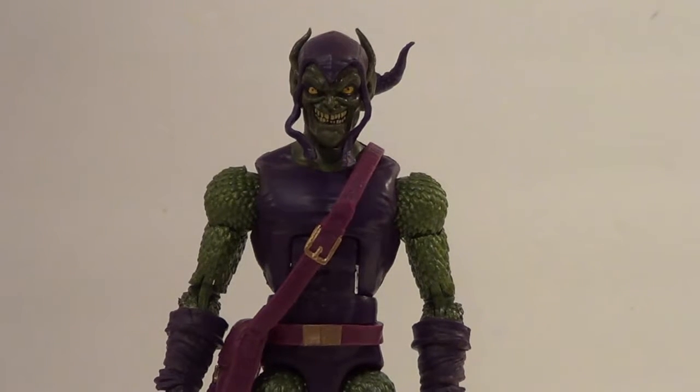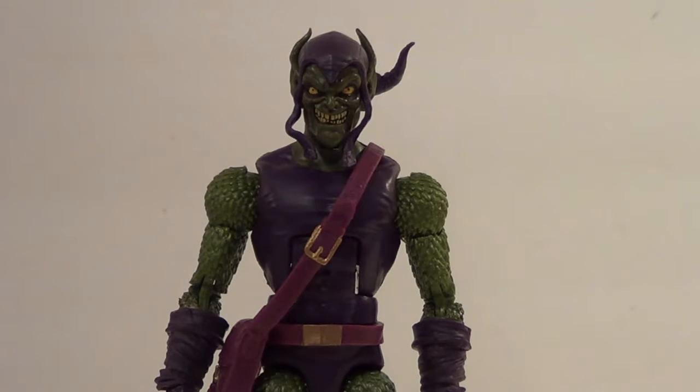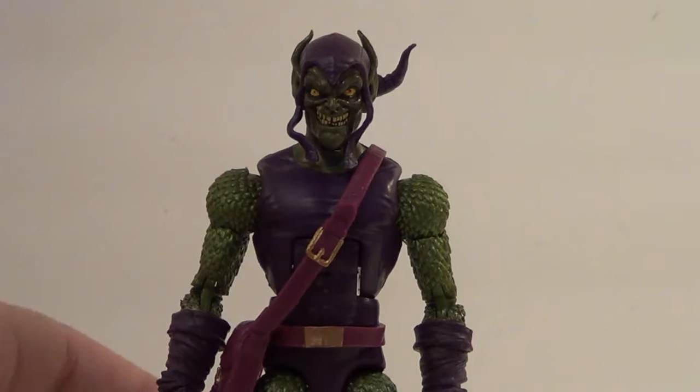This Green Goblin is really nice. I figured they'd make him, and I was very happy about it when they announced him back at Comic-Con. He uses a lot of the same parts from the Hobgoblin from the previous Spider-Man wave — which would have actually been the Space Venom Build-A-Figure Wave.